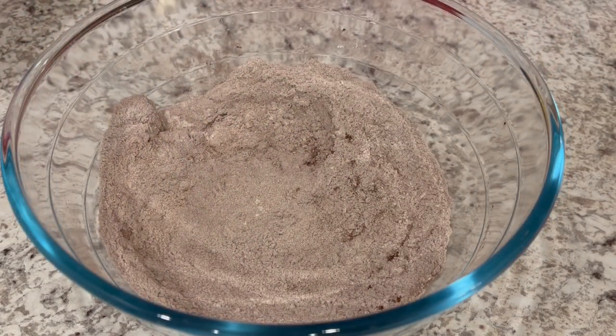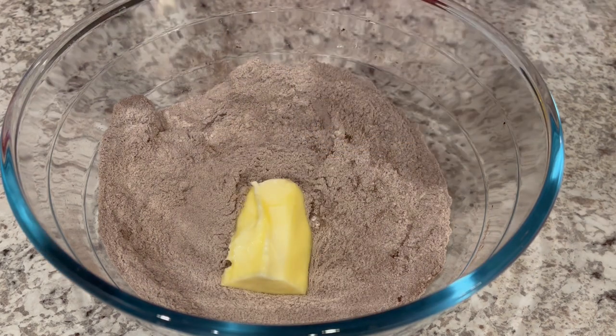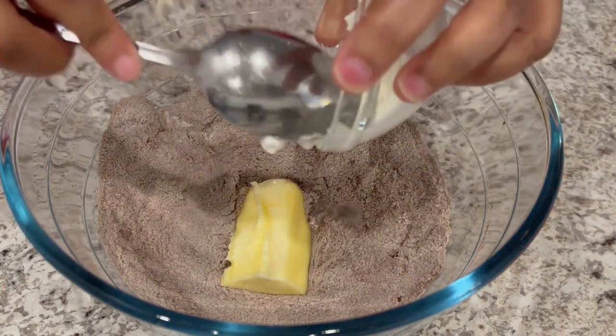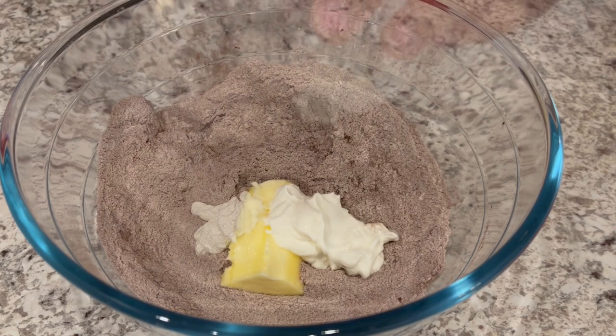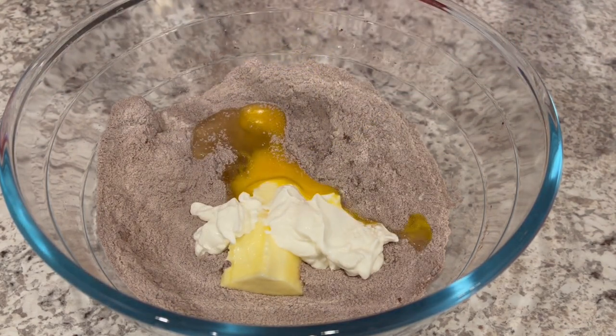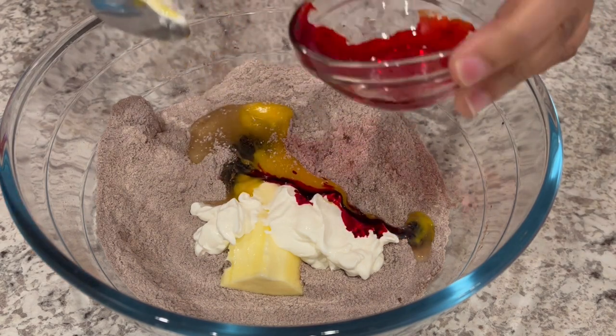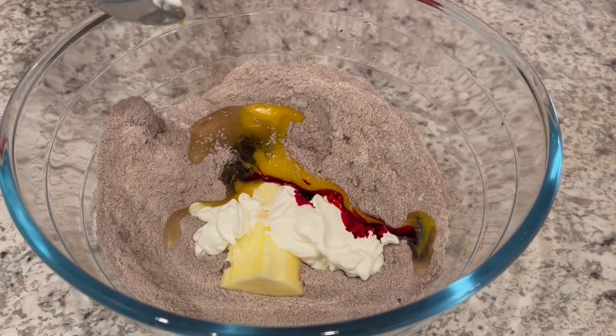Now I'm going to add my softened butter, my sour cream, my egg, and my food color, and I'm just going to stir this up until it is well combined.